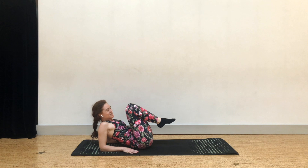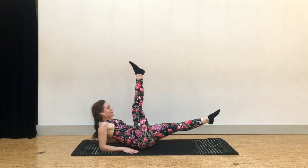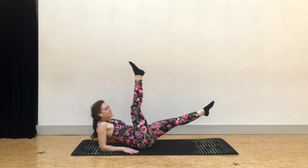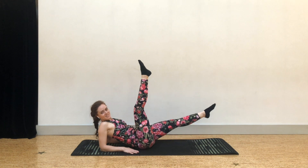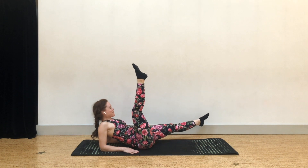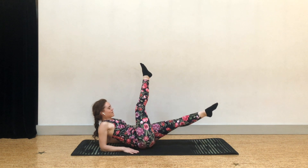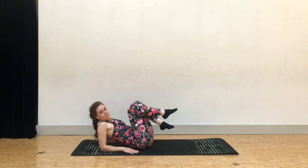Switch sides — right leg up, left leg lowers. Open and squeeze, open and squeeze. Let the breath be easy. Last one. Then draw your knees in.